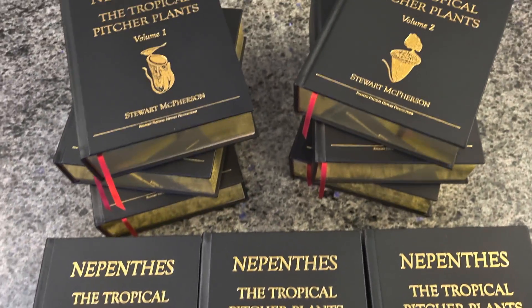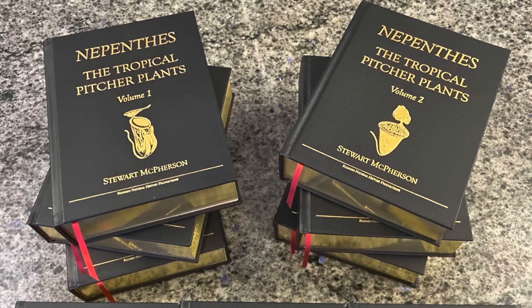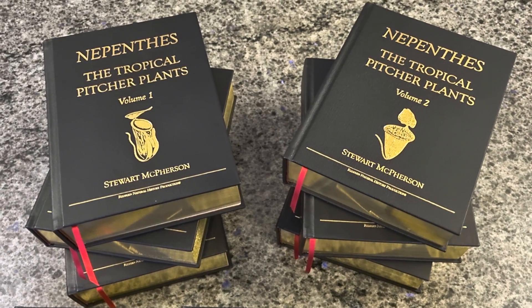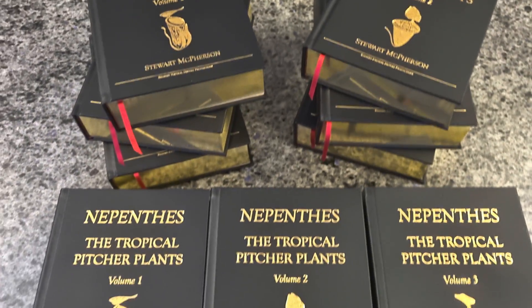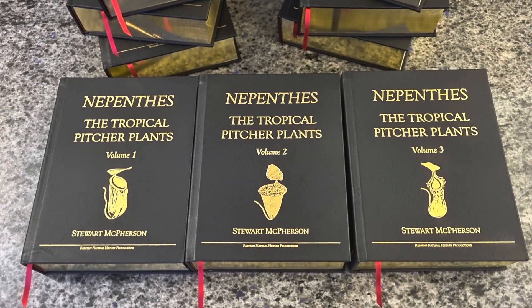Every single set of these beautiful collector edition books is individually signed and numbered. We're only making a very limited quantity, so if you'd like to secure your set, please visit www.redfernaturalhistory.com for details. Thank you for watching.